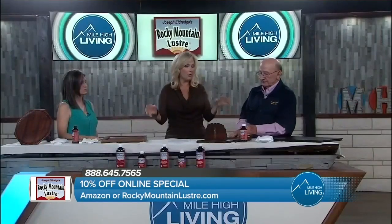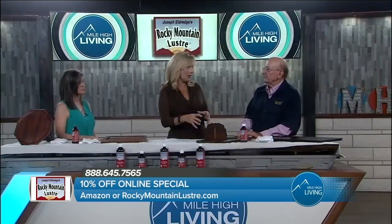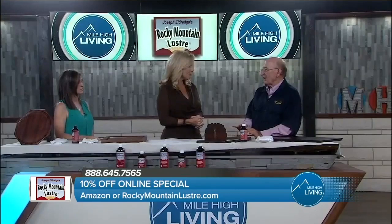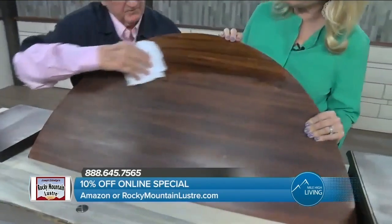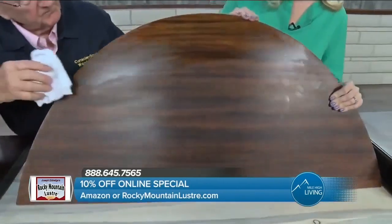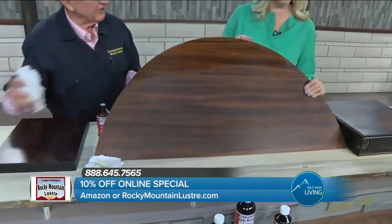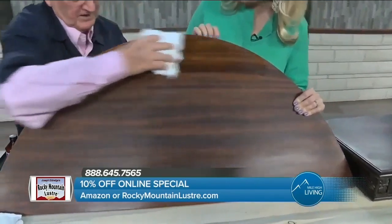We have different kinds of wood on this table. Can you use Rocky Mountain Lustre on every kind of wood or only certain kinds? That's a very good question. You can use it on all types of wood because in actuality we're not working on the wood, we're working on the finish. The finish is what protects the wood, so we want to keep that finish supple and wet. It puts a membrane on the finish so the finish can't dry out — because if the finish dries out, then the wood cracks.